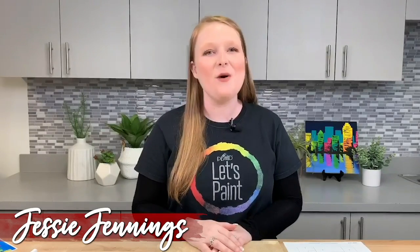Hey guys, it's Jessie at Plaid and welcome to our newest series in the Let's Paint program, Modern Paint by Number, where we take your favorite classic paint by number and put a little bit of a twist on it so you end up with your own unique painting.